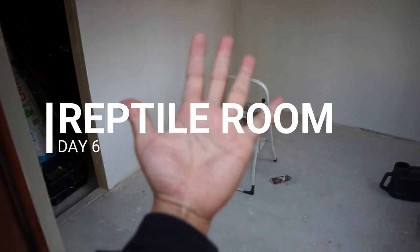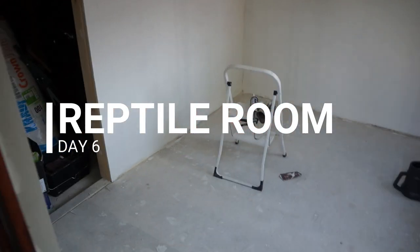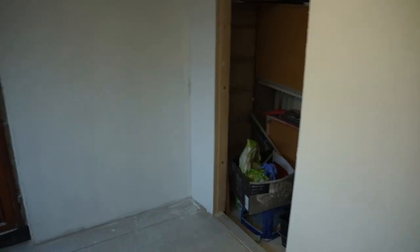Day 5, or was it 6? I've lost count. So we've done the sanding and layered two coats of paint — and the lights are working! We've done the ceilings as well. The door still needs to go in and the underlay on the floor.